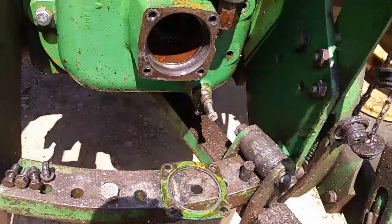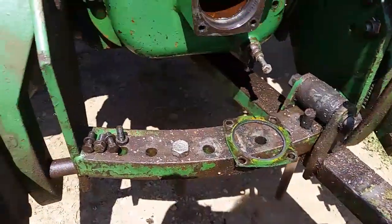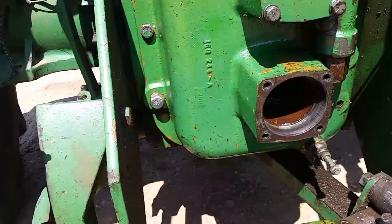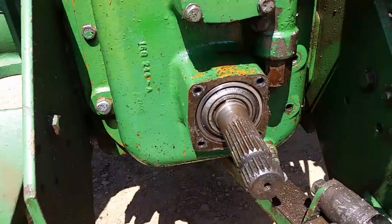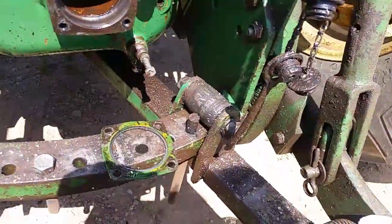540 is out. Set it to the side. Now I can put my 1000 shaft in. When you're switching from 540 it's alright, but once you're in 1000 RPM, we'll show how to shift that in a second here.